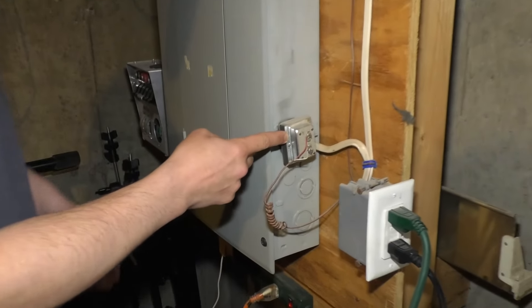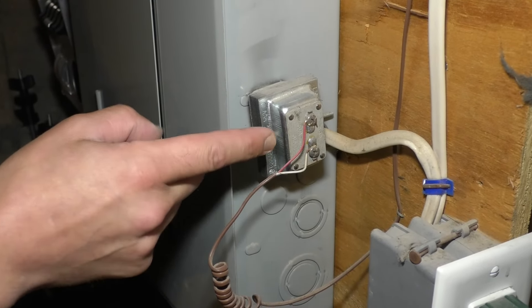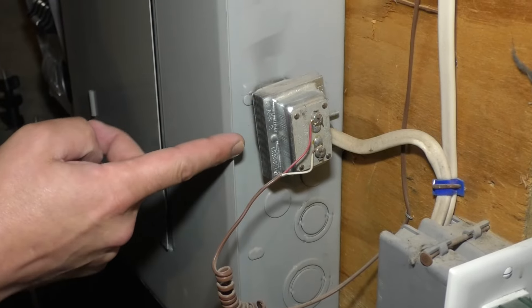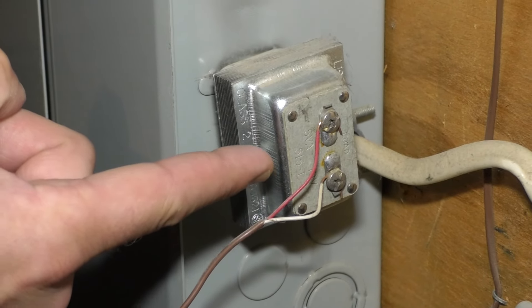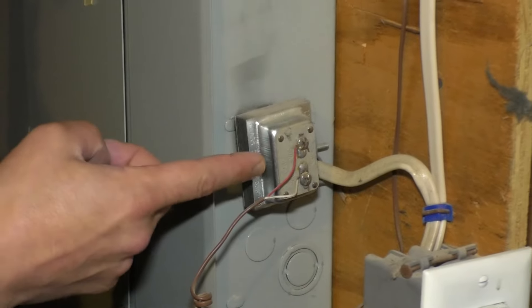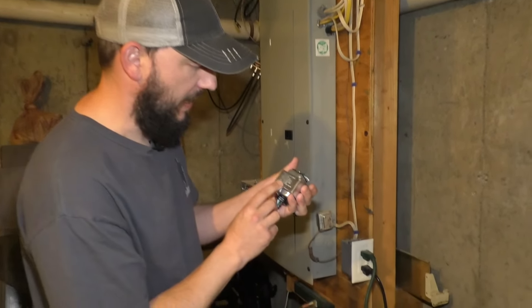This right here is the transformer for your doorbells. Check on the panel first. This could actually be hidden in the wall, attached to some framing somewhere, unfortunately. But I would check your panel first and then check the volt rating on it. So this one is 10 volts at 5 VA, which is volt amperes. I don't know exactly what that means or how that works, but I do know that Ring requires at least 16 volts at 30 volt amperes.